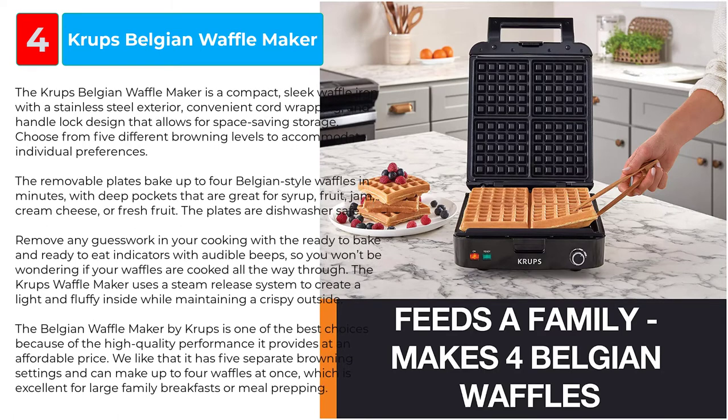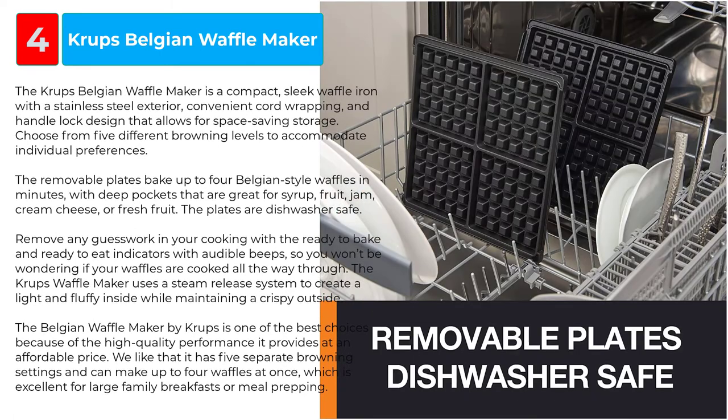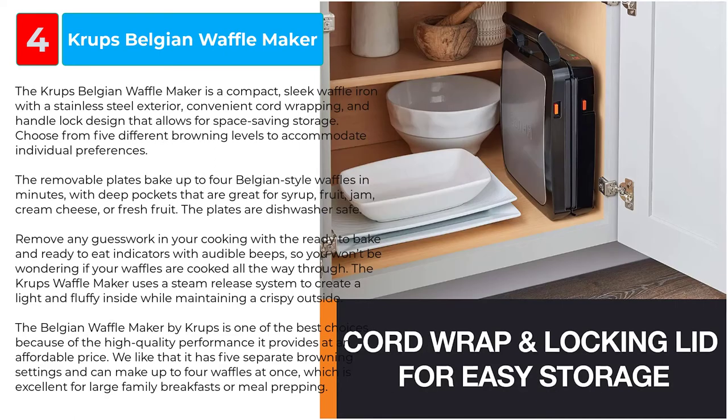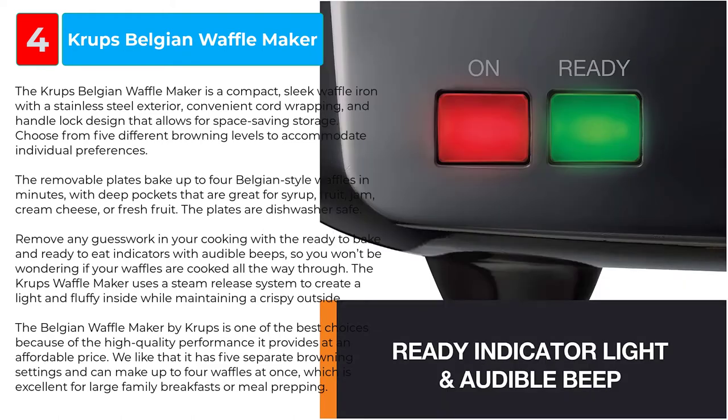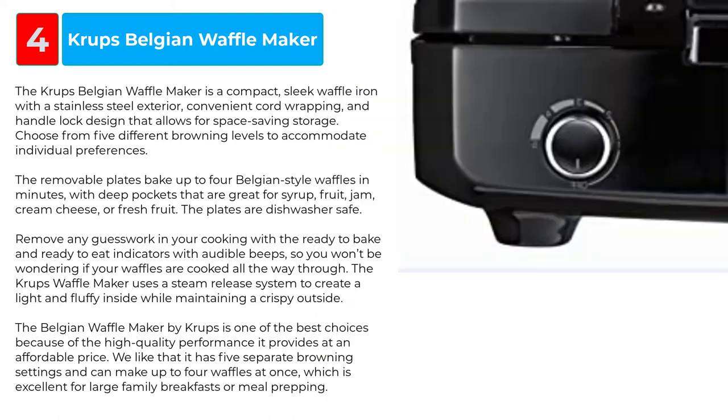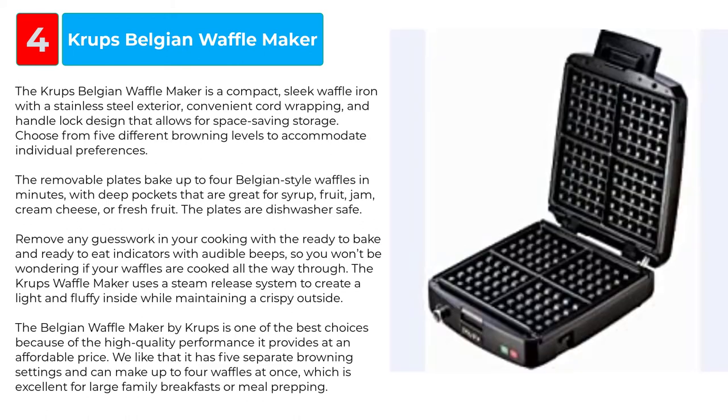Remove any guesswork in your cooking with the ready-to-bake and ready-to-eat indicators with audible beeps, so you won't be wondering if your waffles are cooked all the way through. The Krups Waffle Maker uses a steam release system to create a light and fluffy inside while maintaining a crispy outside. It is one of the best choices because of the high-quality performance it provides at an affordable price, with five separate browning settings and the ability to make up to four waffles at once — excellent for large family breakfasts or meal prepping.